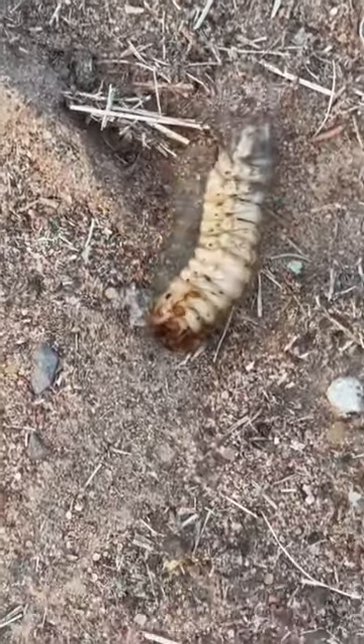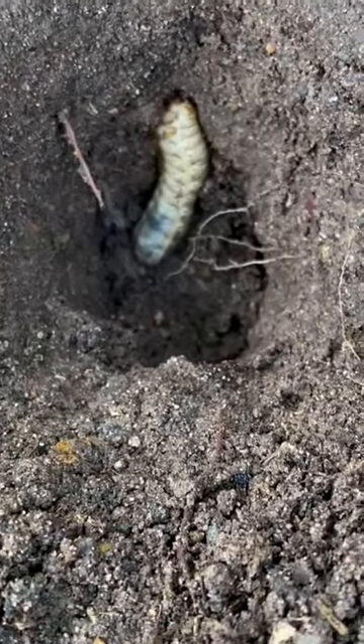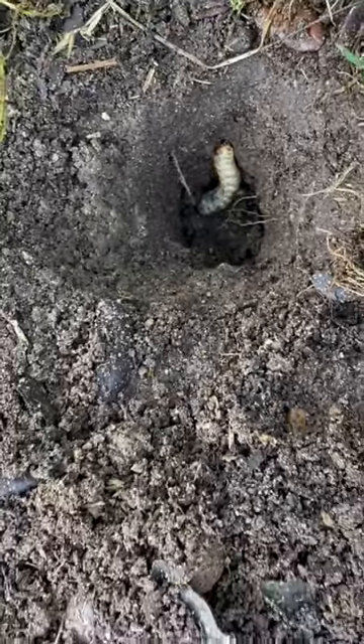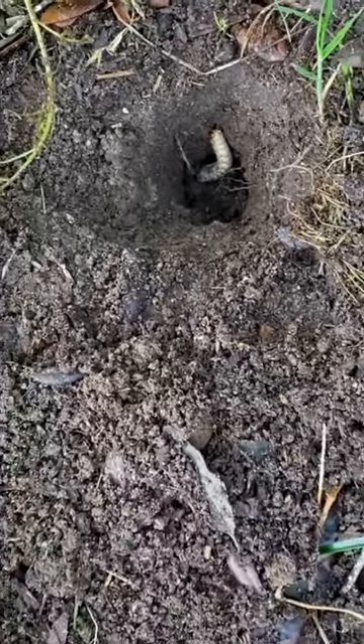They'll find themselves a nice area where they decide to dig in, and then use those front legs and mandibles to start excavating a new burrow like this guy. Then he'll find himself some roots, start sucking, and live a happy life.